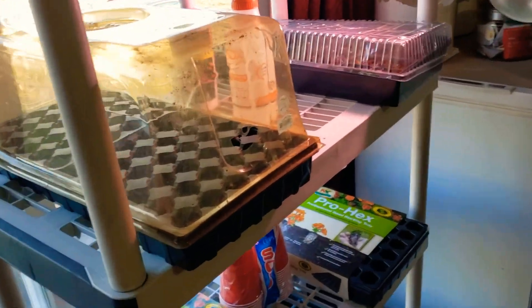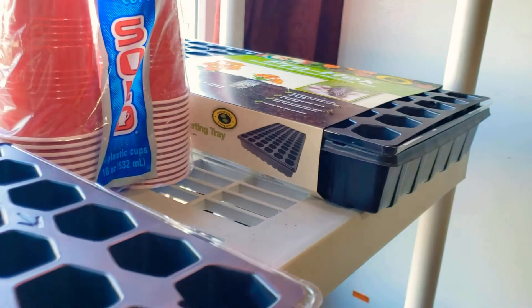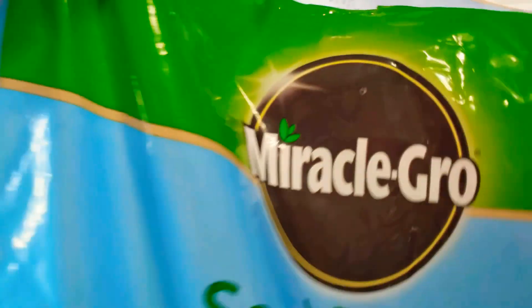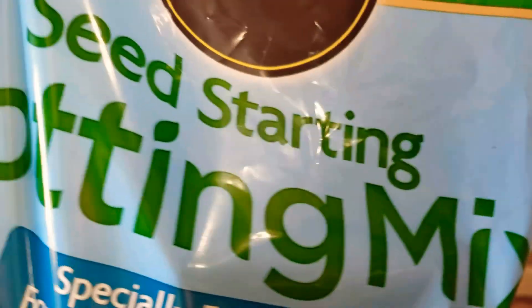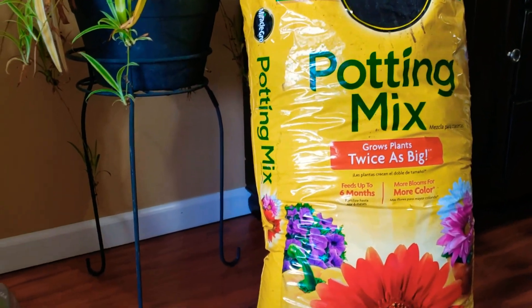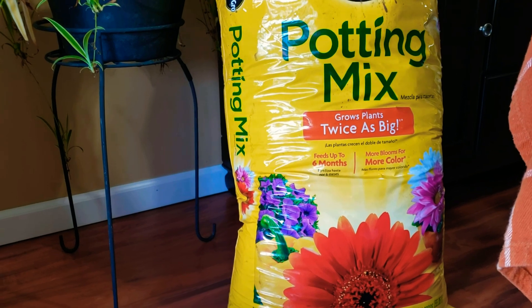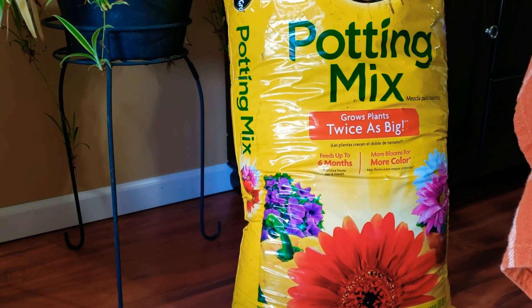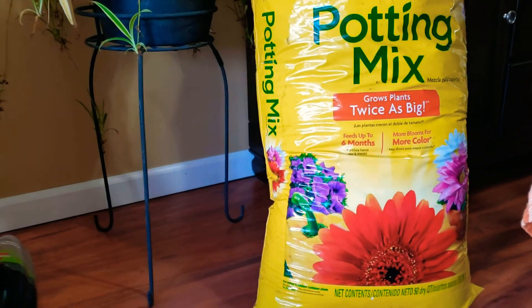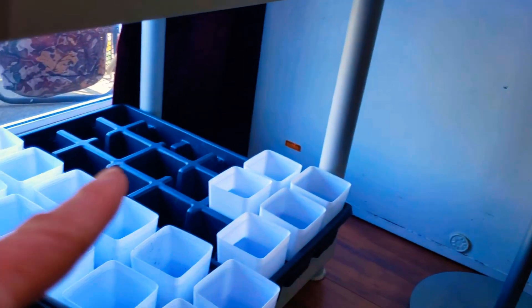You can also use styrofoam cups if you don't have these trays. You can use seeding soil if you want — I did for the Waltman broccoli. To be honest, I never use a seed starting mix and I kind of didn't like it. I stay with what works — a 50 pound bag for $14.99. I know a lot of people don't like it, I do. If it's not broken, don't fix it. What I have left to do is grab one more bag of this potting mix and finish putting these other cups into these trays.